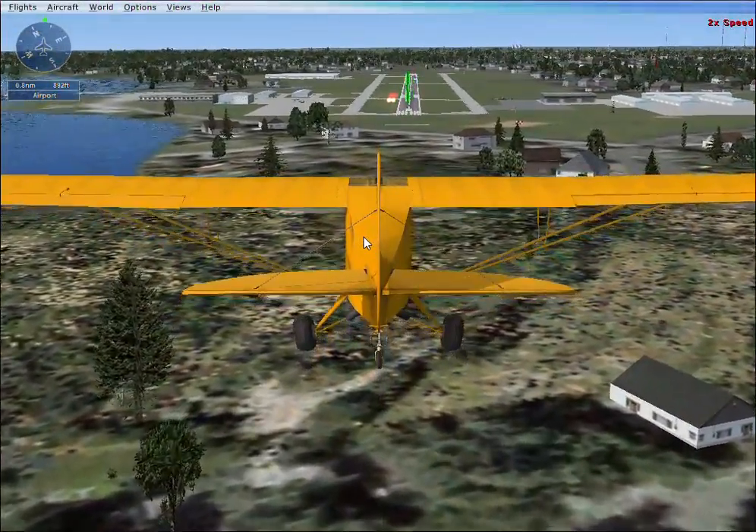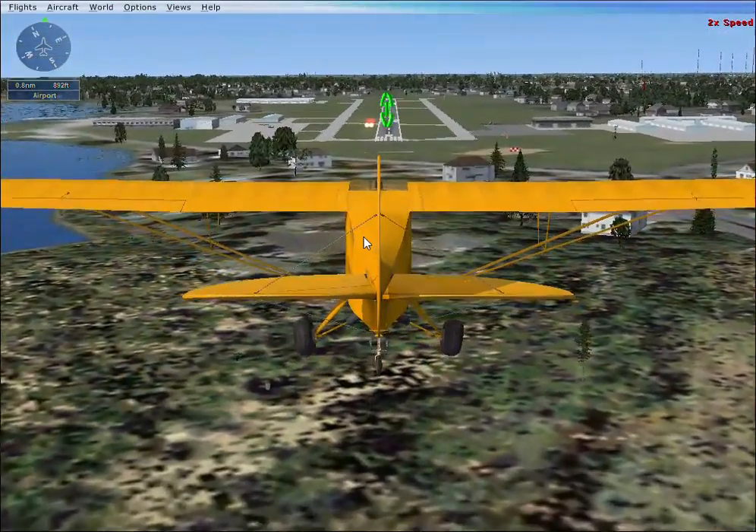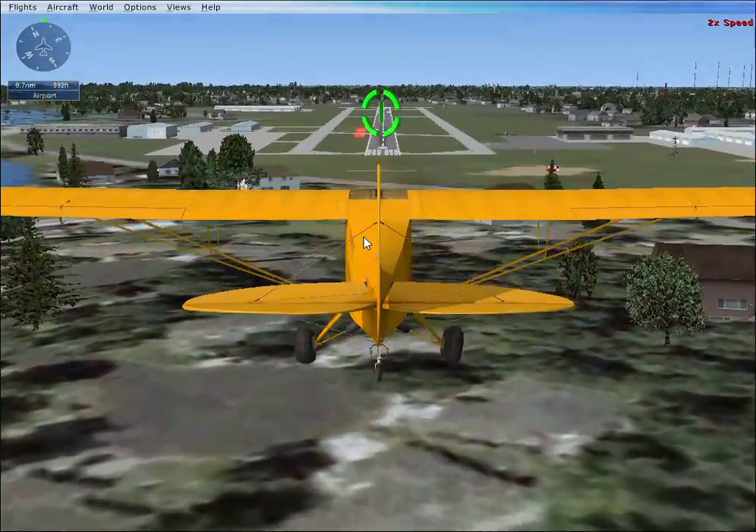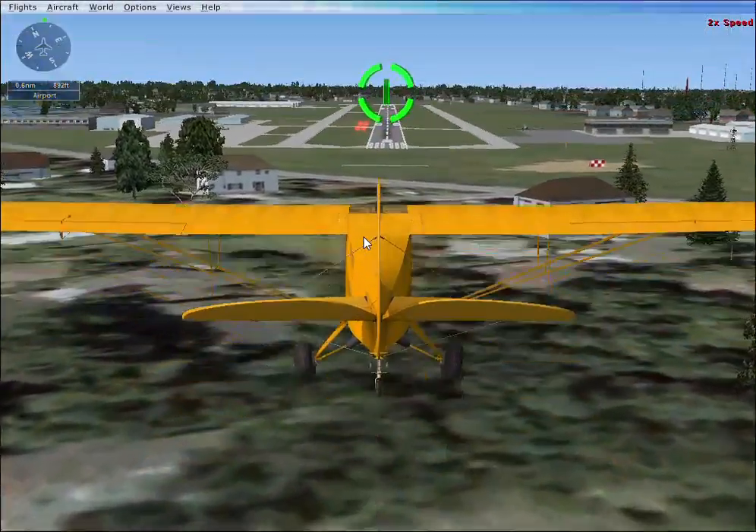Keep it steady. You're going too slow — push the throttle forward a bit to speed up and gently push forward on the stick so you don't climb.